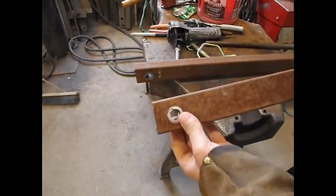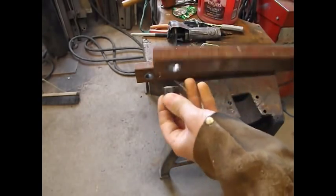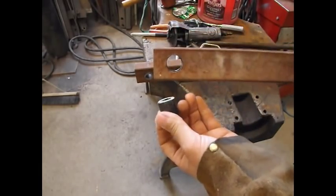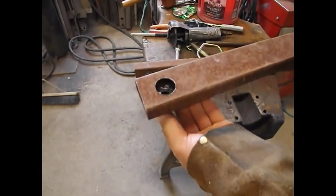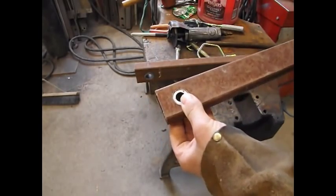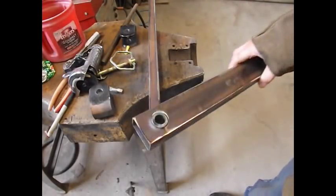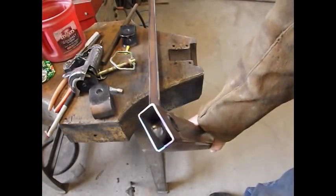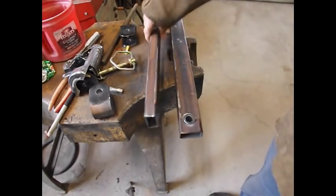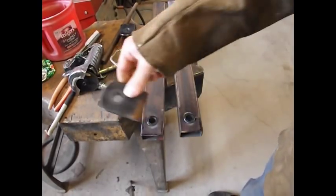I'm really not showing much of this because I'm in a hurry. I'll use some DOM 5.8 inside diameter, 1 inch outside diameter — throw the 1 inch hole in here. That will be my pivots. Those are spot welded in. I tried as best I could to reach in the back side there at the MIG welder. Holes drilled in the clevises.